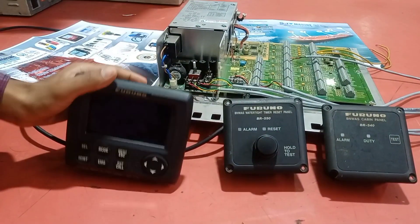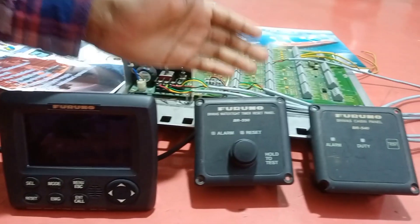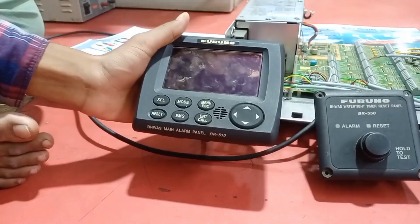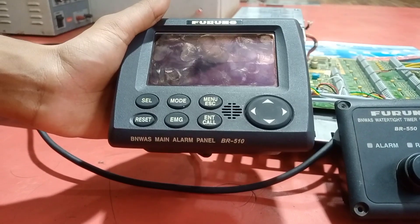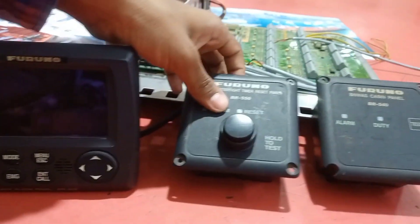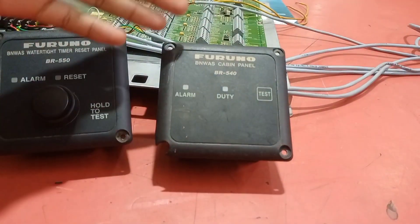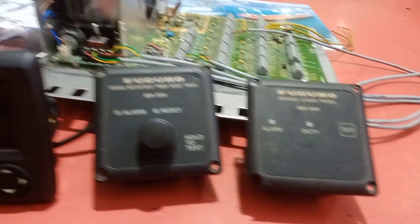We are going to talk about three things. First, this is the main alarm panel. This is the time reset panel, and this is the cabin panel. The main alarm panel is made by Furuno, model number BR-510. The time reset panel is also from Furuno, model number BR-550. The cabin panel is also from Furuno, model number BR-540.